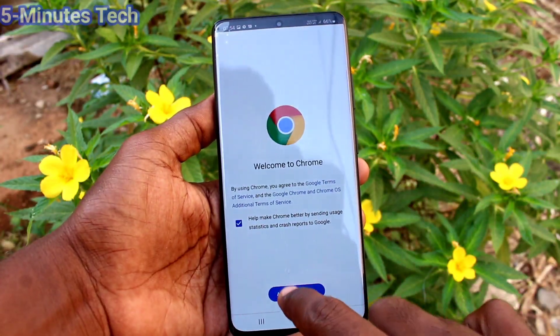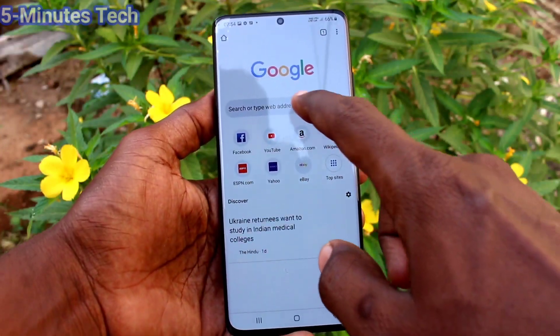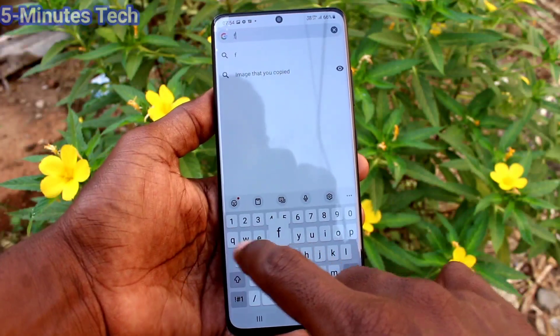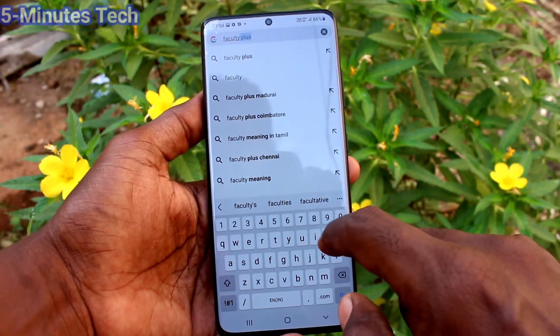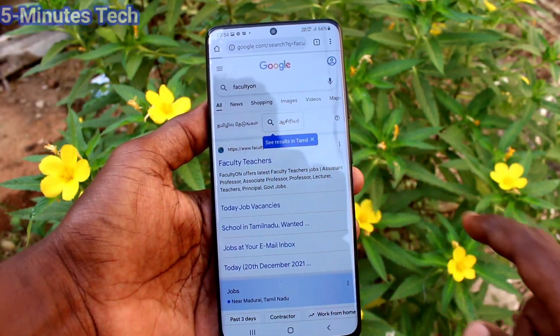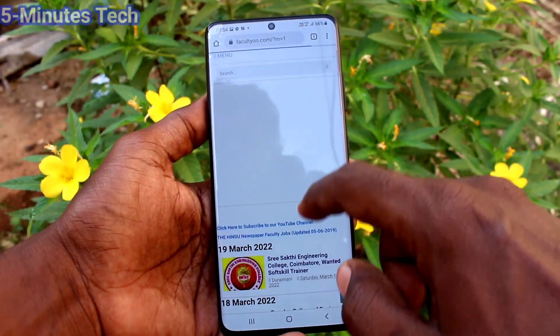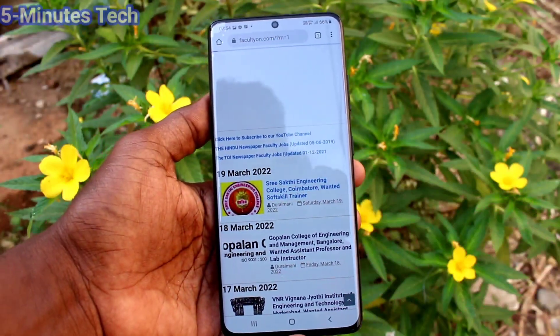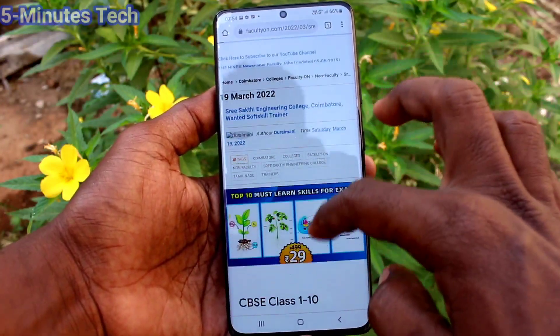First of all, go to the screen for which you want to take a screenshot. Here I go to a web page called facultyon.com. This is my own website for listing faculty and teachers jobs. In this page, I want to take a screenshot.